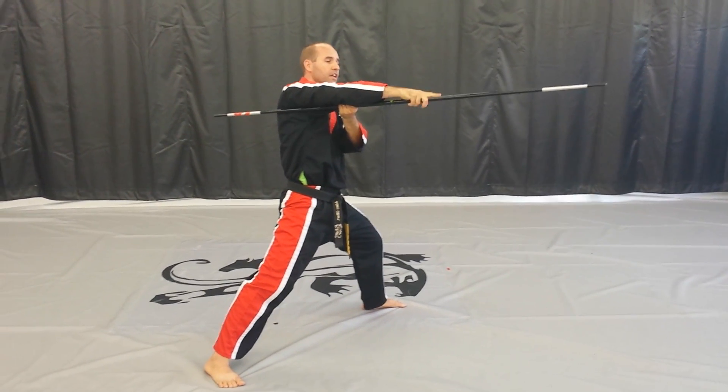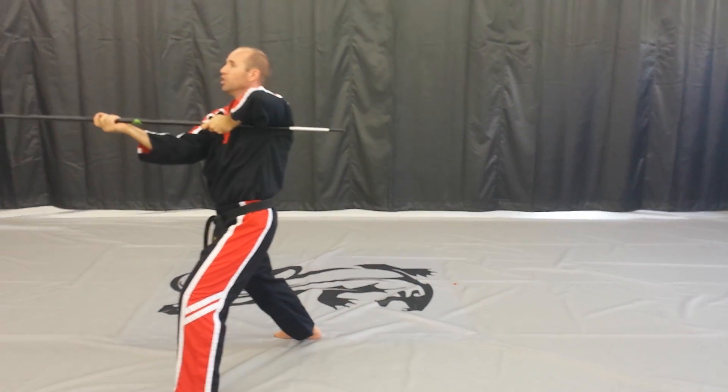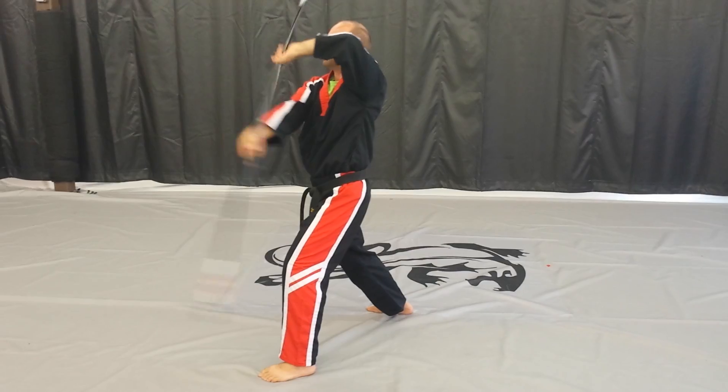I'm going to do what's called a helicopter spin. Finger comes underneath, the other three fingers come underneath. We're going to leave the spin all the way around to my side strike. Tuck it underneath.